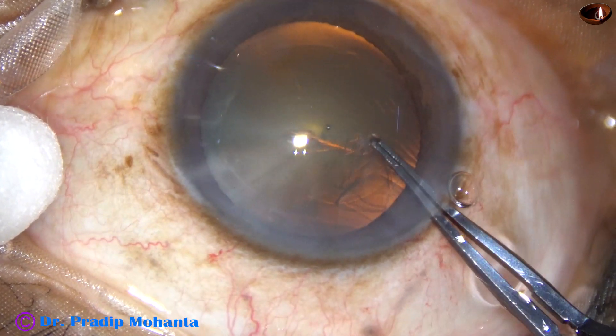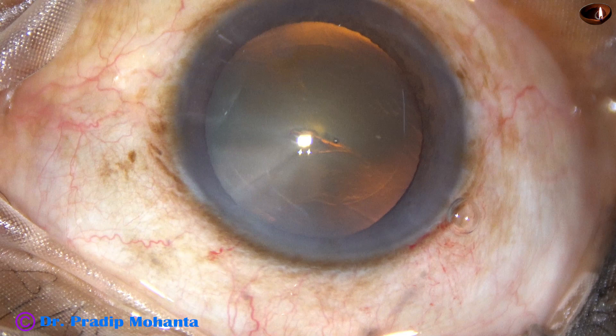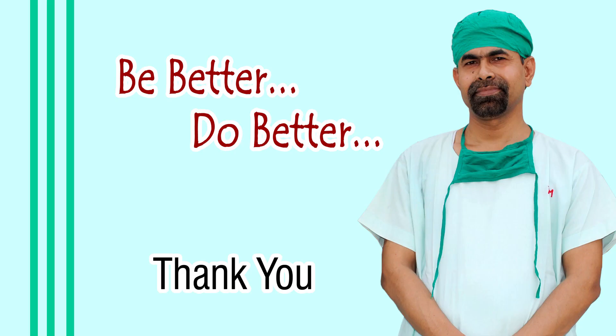So with utrata forceps, just by the utrata itself, we can do the rhexis, or we can take help of a needle to raise the initial capsular tag and complete the rhexis. Thank you very much for your attention.